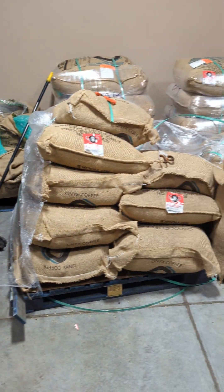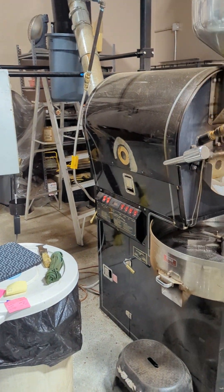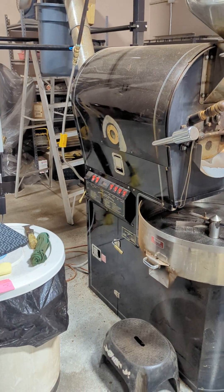Hey man, what's up? I'm here roasting and I realized before I turn on the machine, I should just show you this old busted thing that I'm working with.